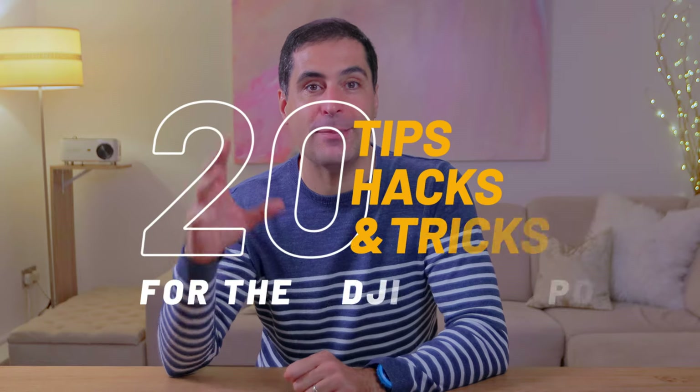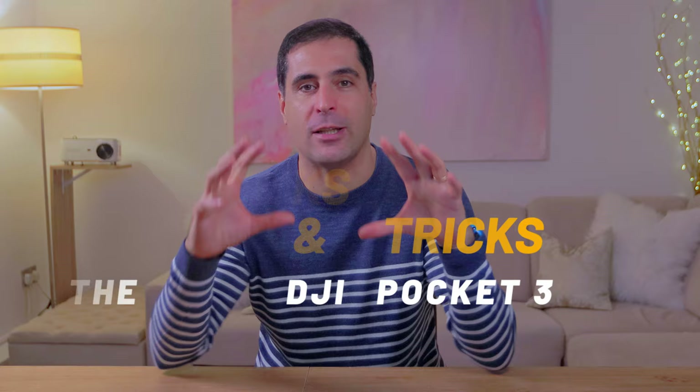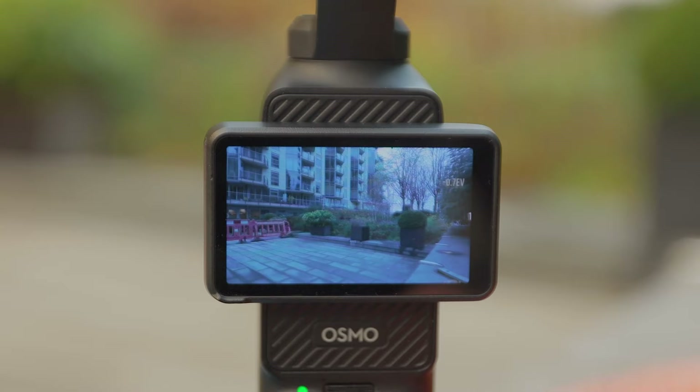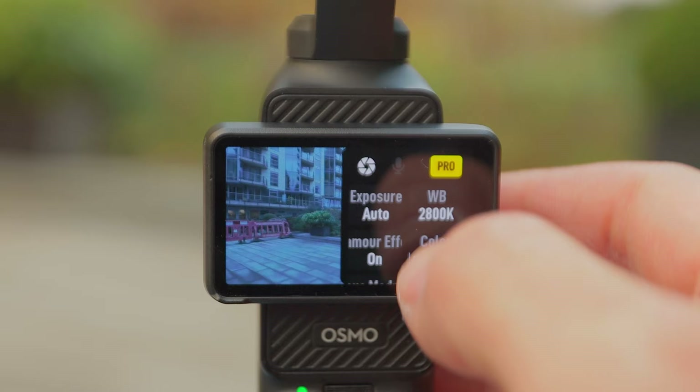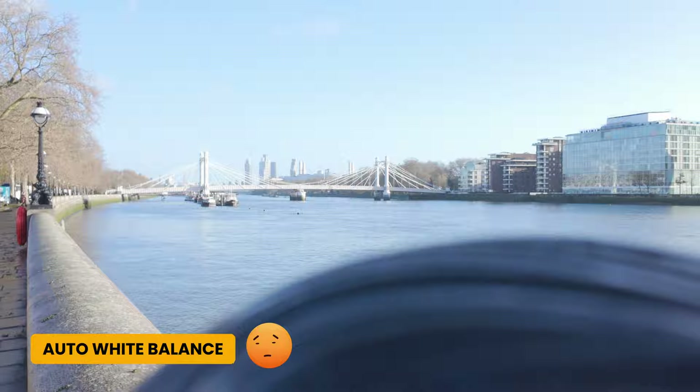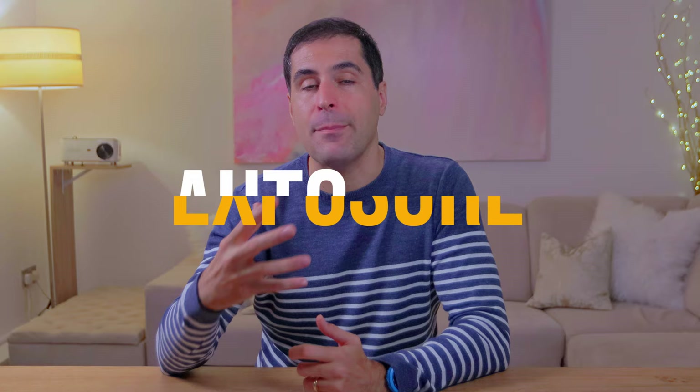I'm going to give you 20 tips and tricks to get the best out of your DJI Pocket 3 and I'm going to try and do it under 10 minutes. The first one is to do with white balance. Rather than trying to work out the right temperature and set it manually, just go and set it to auto, and immediately after that put it back to custom. That way the Pocket 3 adjusts to the white balance automatically, but when you put it back in custom mode you are in manual and you're not going to have any swings in color.